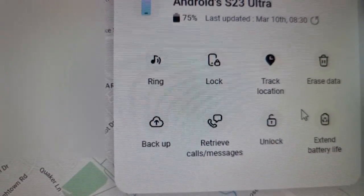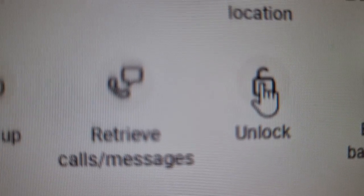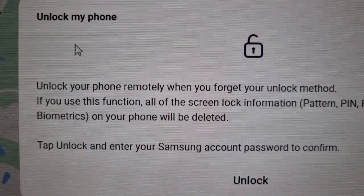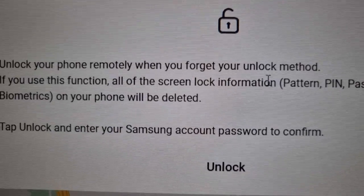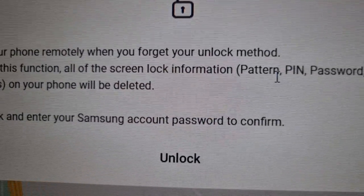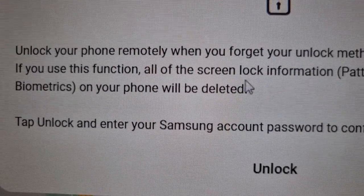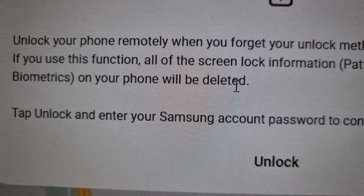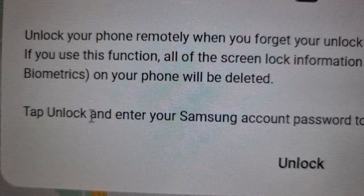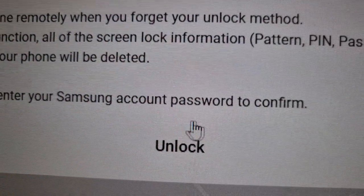Go back over here and you will see an option to unlock — select 'Unlock.' It explains: 'Unlock your phone remotely when you forget your unlock method.' If you use this function, all the screen lock information — pattern, pin, password, and biometrics on your phone will be deleted. So this doesn't just work for a forgotten pin code; even face unlock or fingerprint — all those biometrics will be removed. Then tap unlock and enter your Samsung account password to confirm.